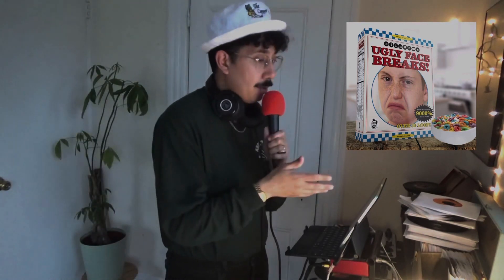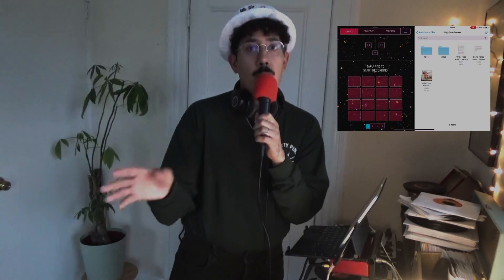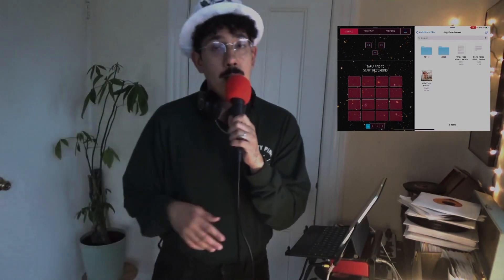On today's episode I'll be working with the Ugly Face Breaks drum kit from producer Stolen Drums. This thing is amazing. It seems like he miked up his drum kit, spent a whole summer just recording drums, spent a whole winter just recording hi-hats. I don't really know the process but I'm a huge fan of his.